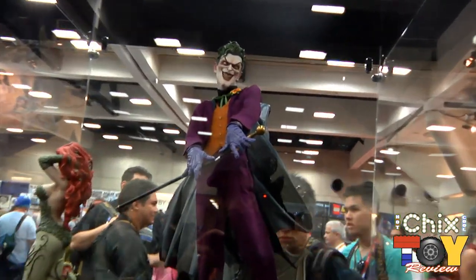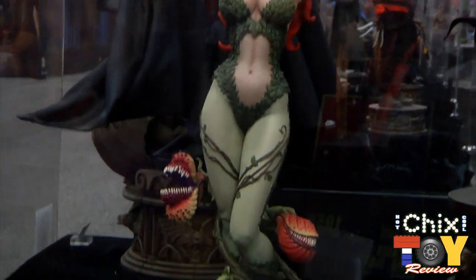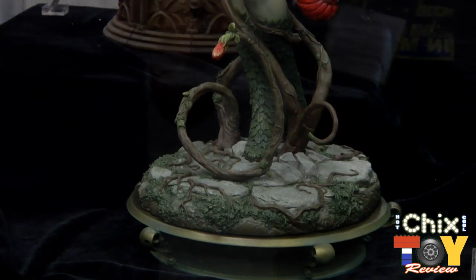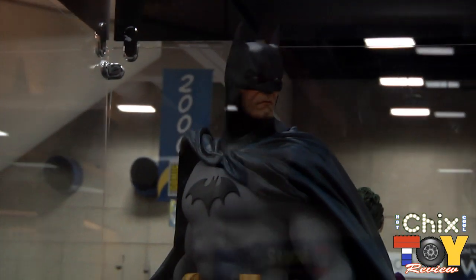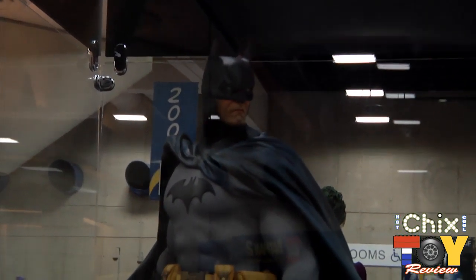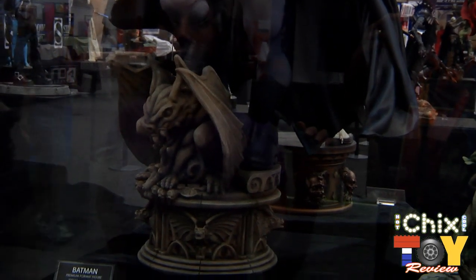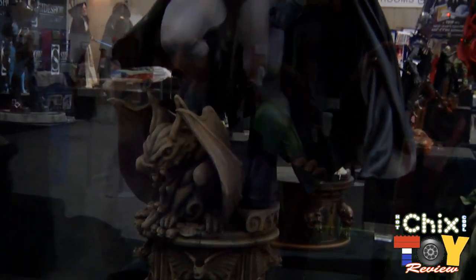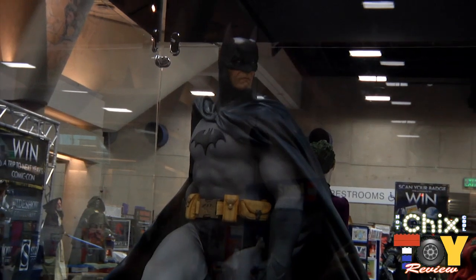Coming back over to our DC line, we have Joker and Poison Ivy — we're really stoked about her. Poison Ivy will have an exclusive and a regular version; the exclusive includes little flower companions where you can switch out the small flowers for big flowers. Next to her is Batman, now joining Joker in the premium format line. He's atop his gargoyle base with his batarang — that's the exclusive. We'll have two different portraits, and this year it's a sculpted cape giving a nice flow to the detail of him on top of a building ready to take out some guys.